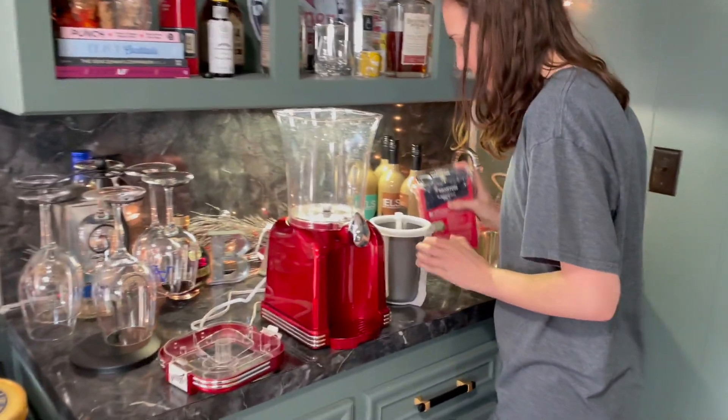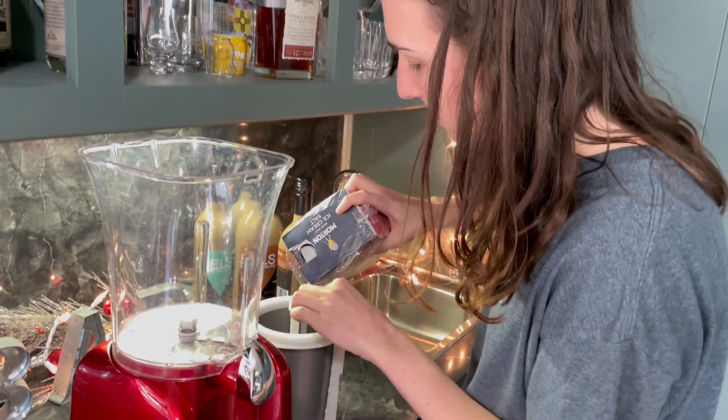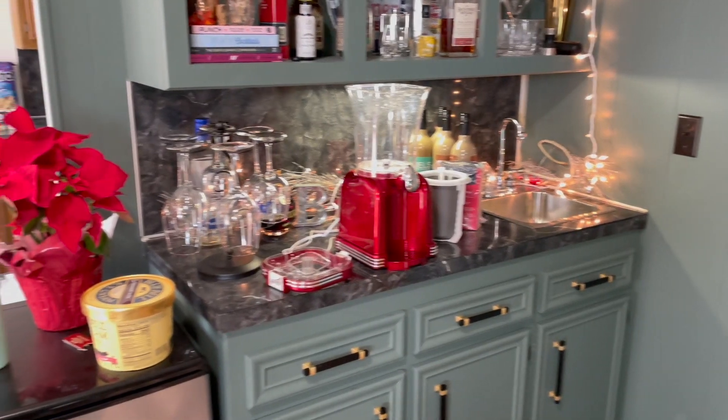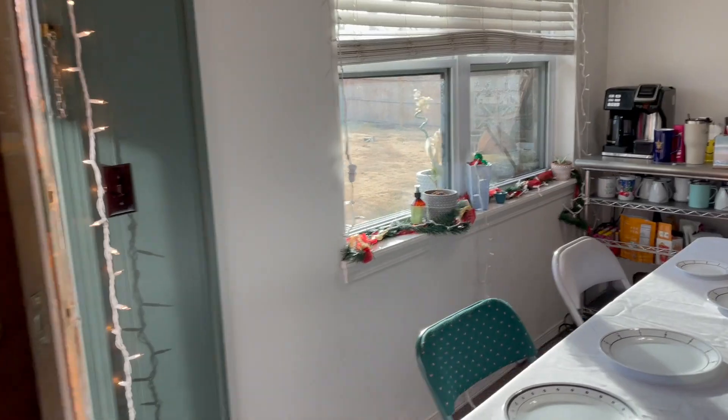Okay, so what are you putting in there now? The salt? Yep, I'm putting some salt in. I'm just going to give you a cup of ice so I don't have to keep walking back and forth.